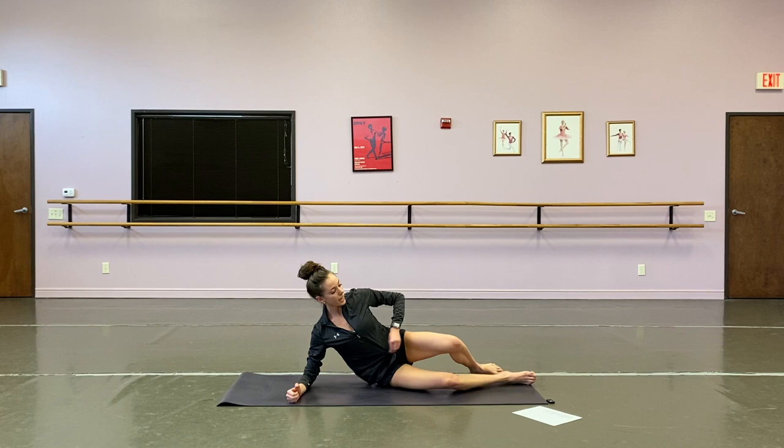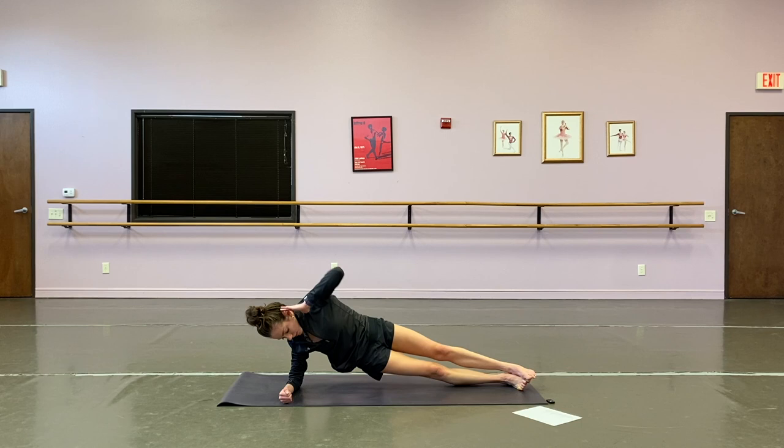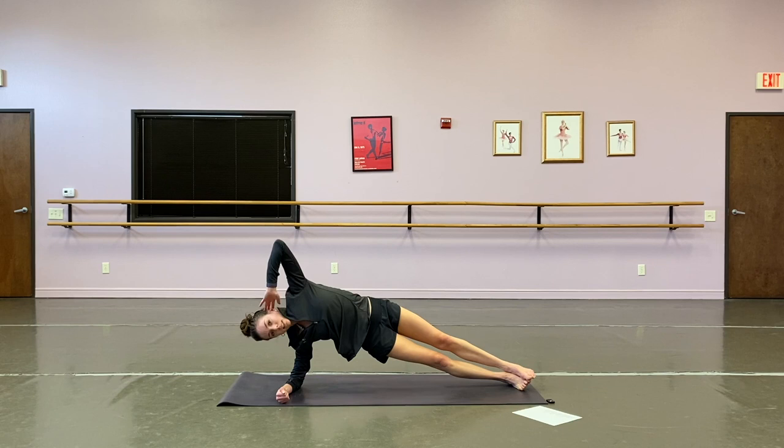Last thing to do on this side — side plank, elbow taps with a hip dip, ten times through. All together, we tap and dip — two, three, four, five, six, seven, eight, nine, last one, and ten.